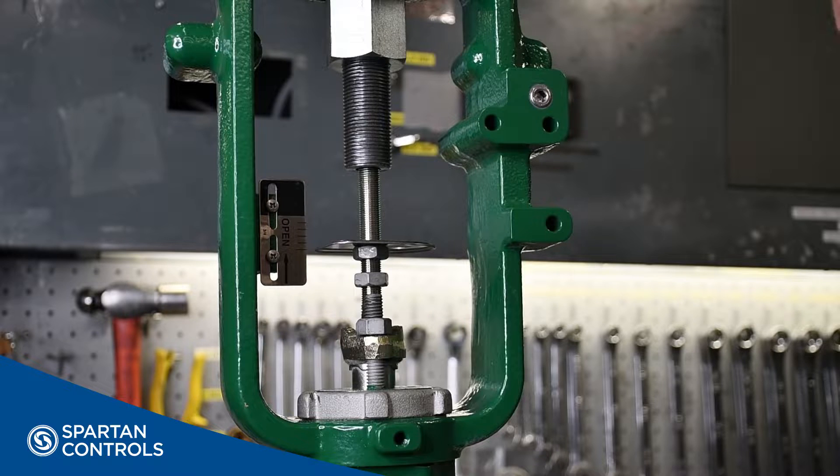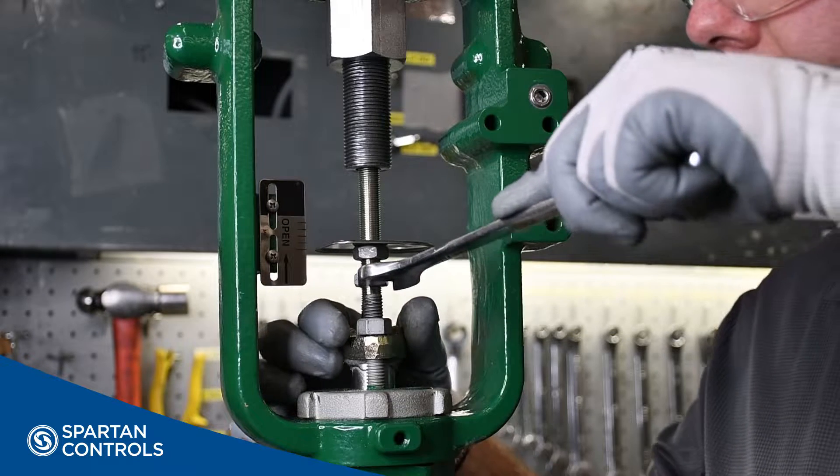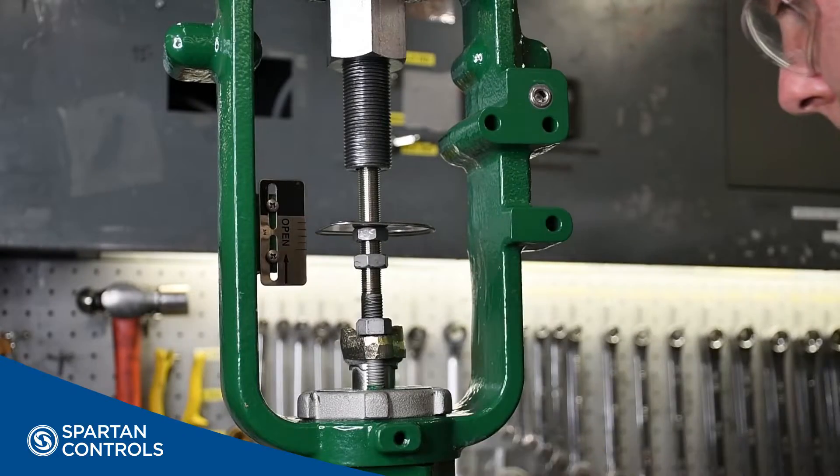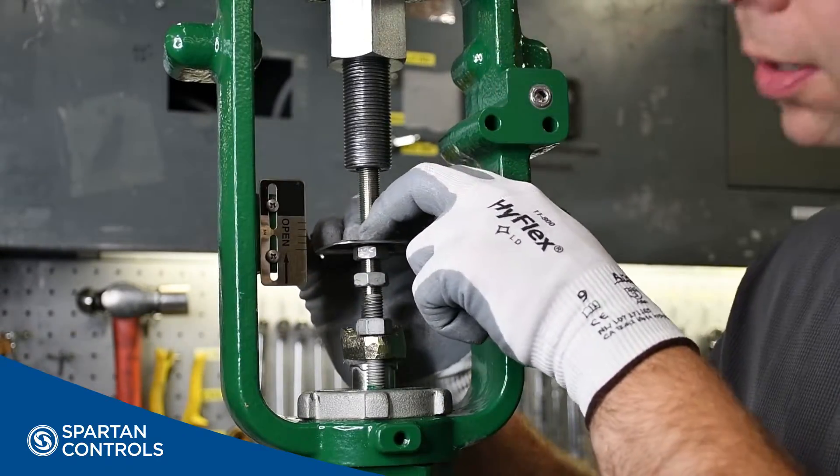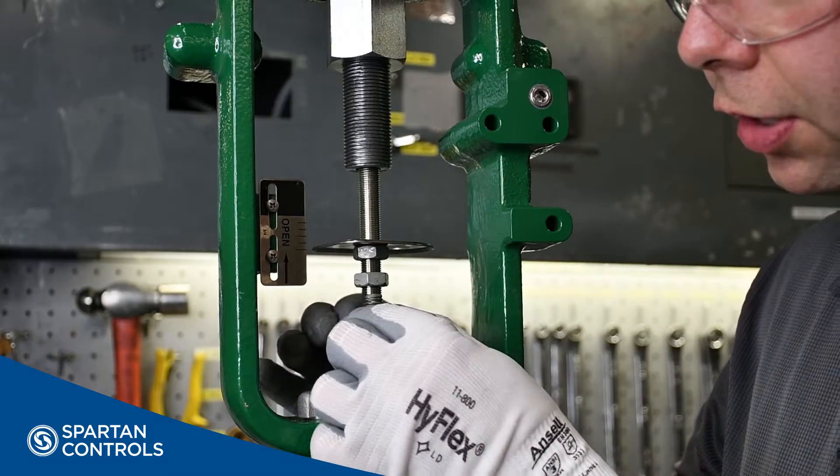Next, we're going to verify that our valve is in its fully seated position. To do that, I'll pry up on my valve stem, and then fully seat the valve. If you find it difficult to move the valve stem, feel free to loosen your packing nuts.